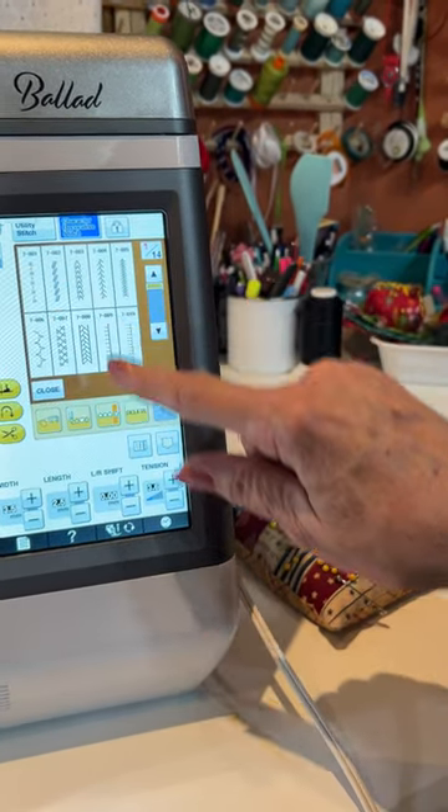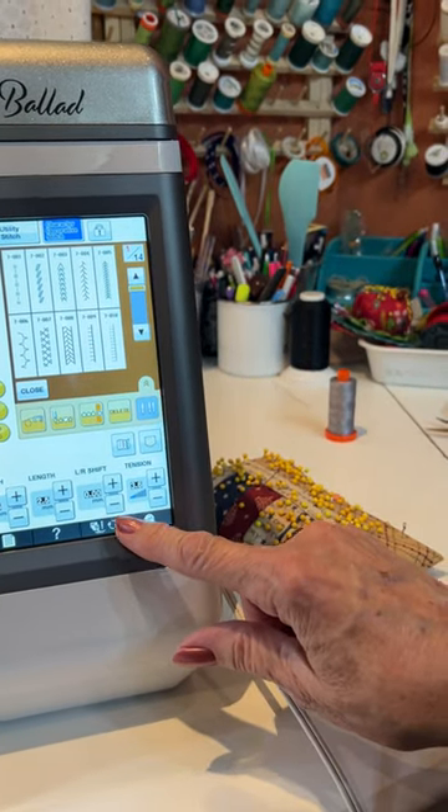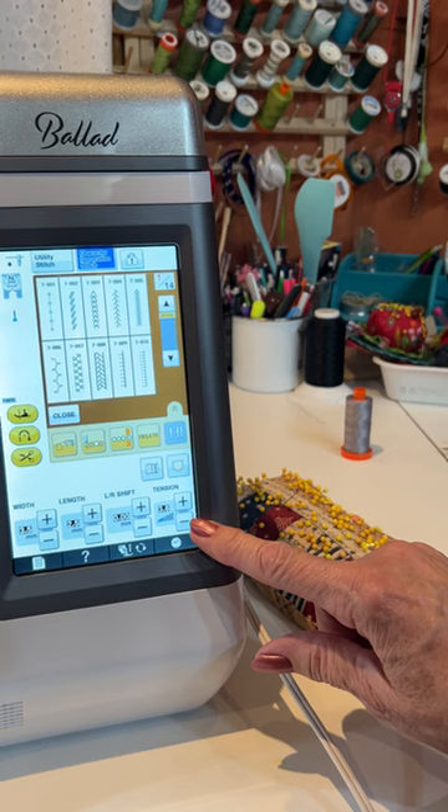look here — I can adjust the width, the length, and shift it over. I can even adjust the tension.